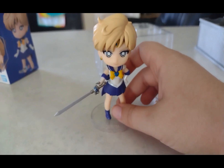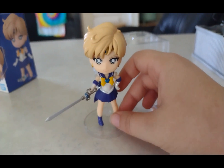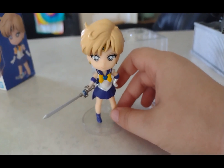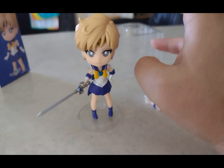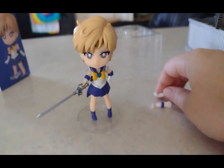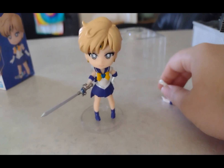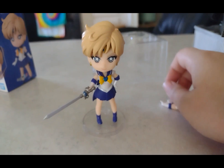I hope you guys enjoyed this video. Give it a thumbs up, please subscribe if you're new to this channel, and share this video with your friends and family so they can learn some information about Sailor Uranus. Bye-bye everybody!